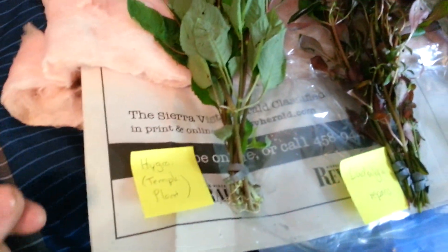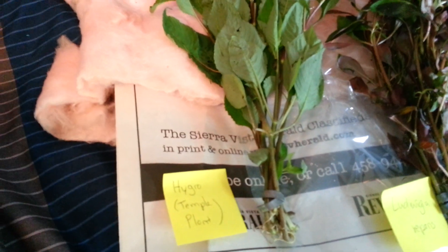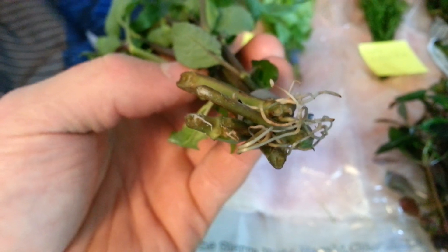Here we got some Hygro, also known as a temple plant. Again, looking great. This is definitely going to plant well — look at the roots already on this. The reason I stress roots: Amazon sword is kind of obvious, but some of these are just clippings — stem plants. If those already have roots, that's great. A lot of stem plants you're going to have to plant without roots, and it's just not going to work out as well.